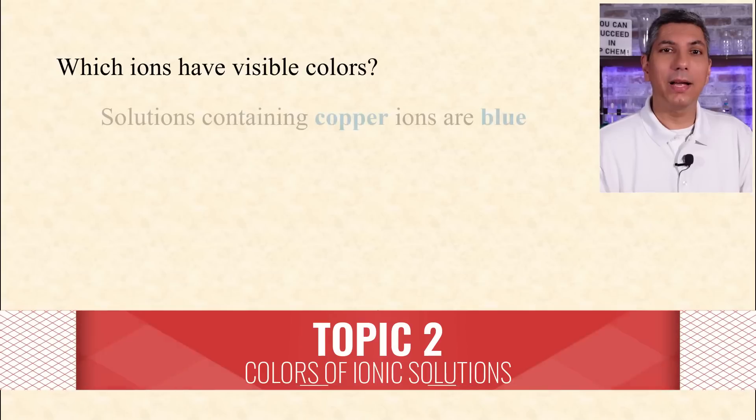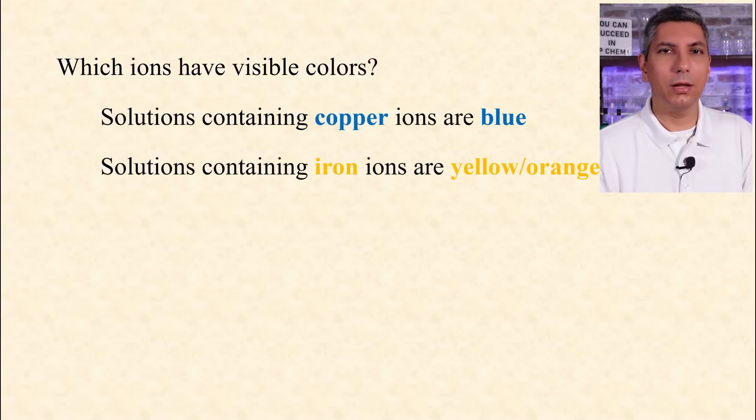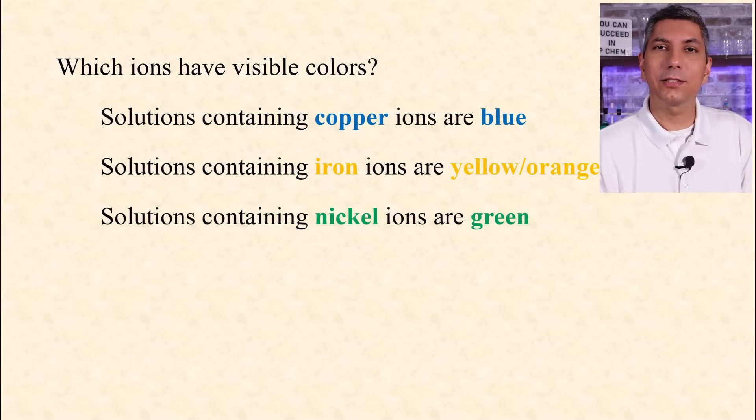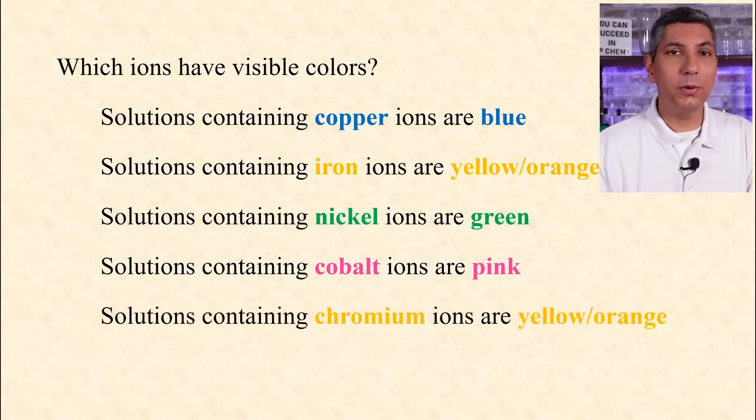Know the colors of some ionic solutions. Copper ion solutions are blue. Iron ion solutions are yellow or orange. Nickel ion solutions are green. Cobalt ion solutions are pink. And chromium ion solutions are yellowish or orange in color.